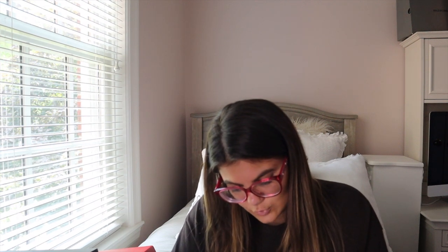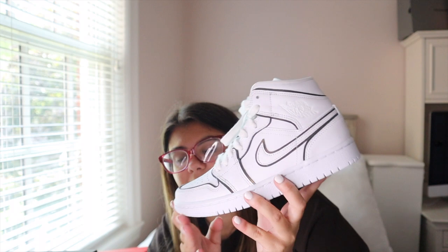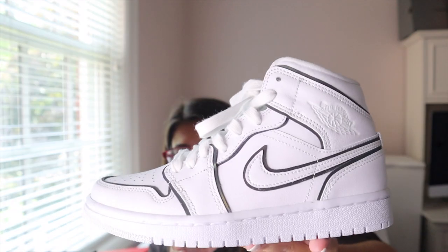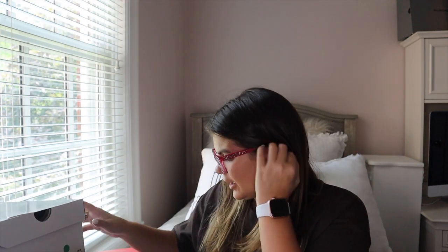The next pair are the Women's Air Jordan 1 Mids in white — but these are the iridescent version. I'm super obsessed with these because they're so simple and go with every outfit. When you put flash on them or take a picture, they're actually iridescent, which is so cool. Even without that feature, I love them — it's just a clean white sneaker with all the detailing outlined in black.